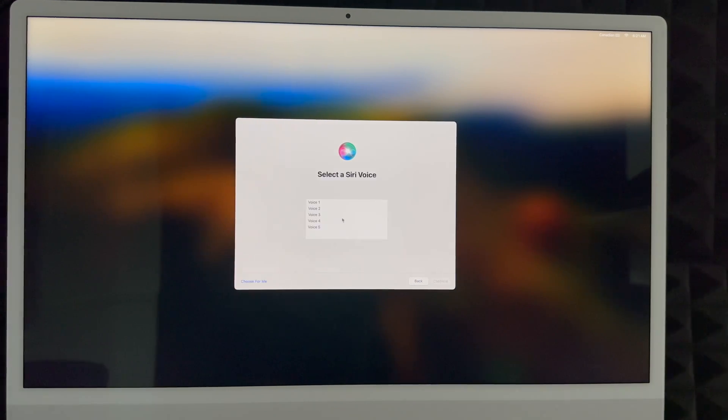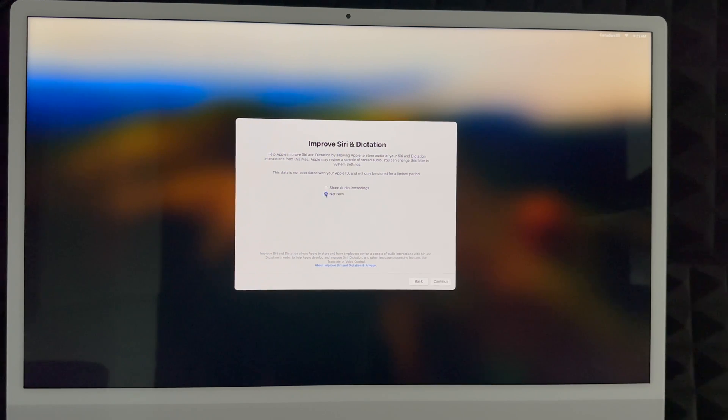To set up Siri, you can choose a voice. Voice number four is the most familiar-sounding one, or you can let it choose for you. Continue on and then read the phrases it shows you — things like 'Hey Siri, send a message,' 'Set a timer for three minutes,' 'Get directions home,' 'Play some music.' Once it recognizes your voice, continue. You can choose to share audio recordings or not — many people prefer not to.